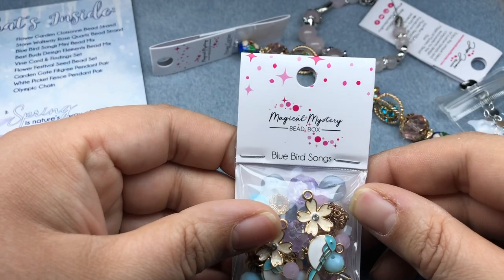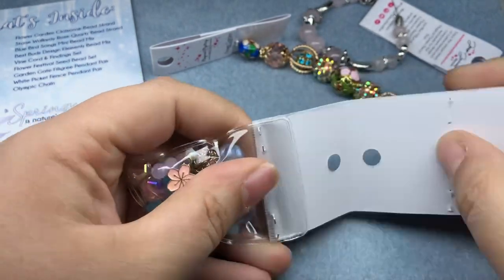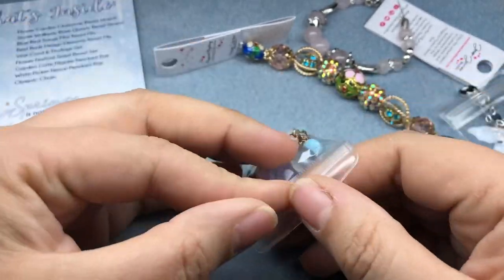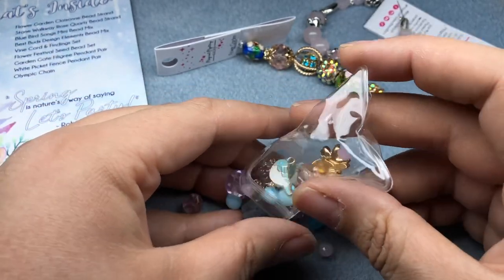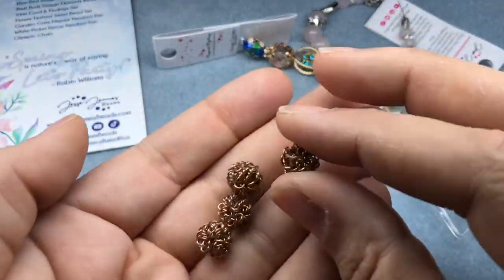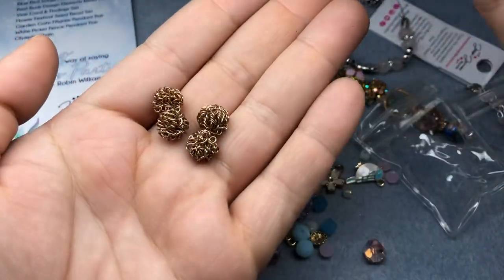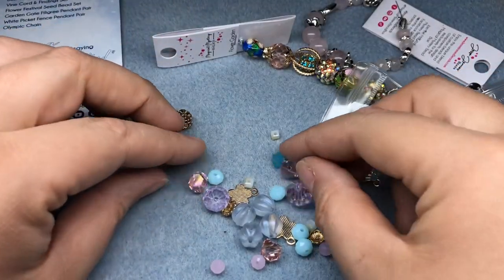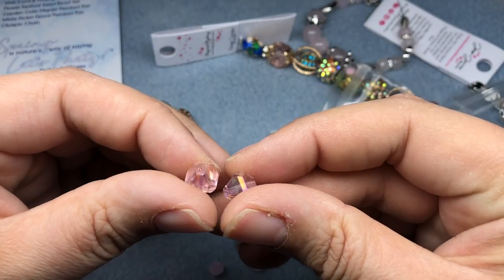This one is the Bluebird Songs mini bead mix. I love these resealable baggies — that's how I store most of my beads, so I love that you can do that with them. Better for the landfill if I can reuse it, right? Ooh, look at these almost like a wire brush bead. Love those. Very cool. Ooh, this is a cool shape. Can't even tell — I don't know what shape that is, but it's awesome.